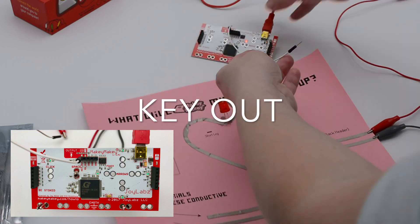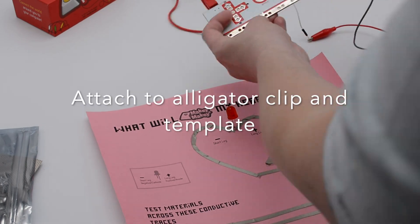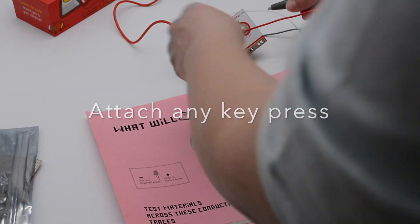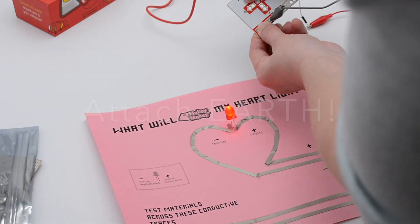You have hookup wires in your Makey Makey kit, and there are also jumper wires in the booster kit. Put that wire into the key out on the back header of the Makey Makey, attach it to an alligator clip, and attach earth. Then take any key press for the testing materials site and attach earth for the testing materials site.